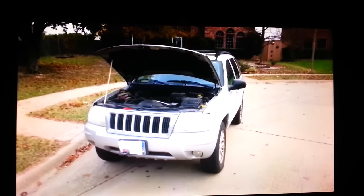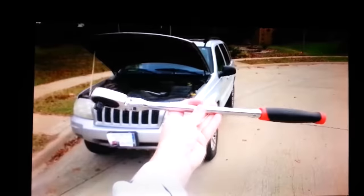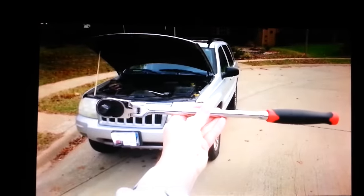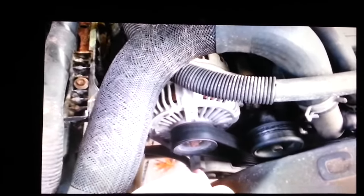We're going to try to take that off with this wrench. To reduce the belt tension and get it off, I'm going to use this Harbor Freight half-inch drive. Right there's your alternator and right there's your belt tensioner. Right on your belt tensioner, you see that little square socket there — that's what we're aiming for.